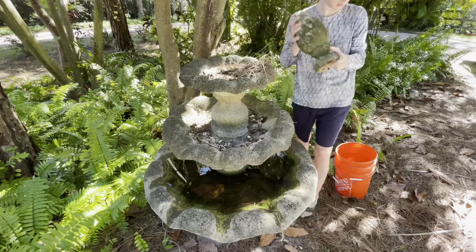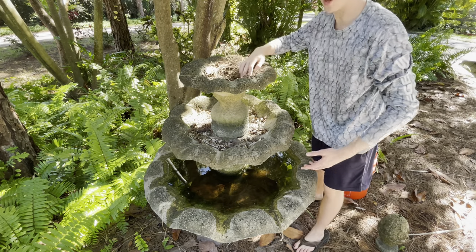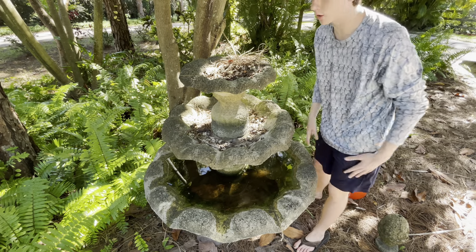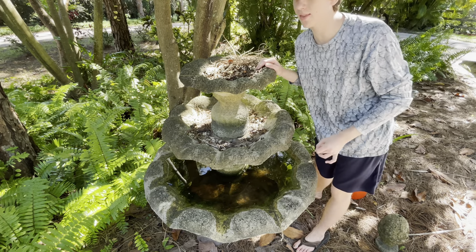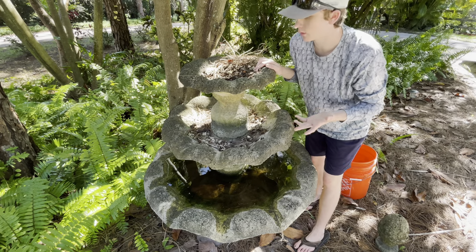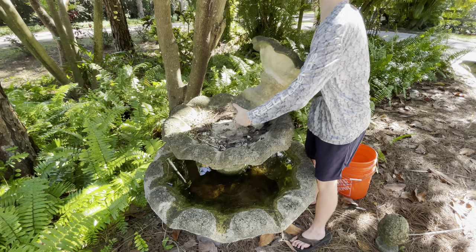I used to have a pump going through this and the whole thing would be like a fountain trickling water down, but I don't think I'm going to add that this time because when that's happening it's just ripples everywhere and you can't really see the fish well. This thing is kind of heavy — oh my god.